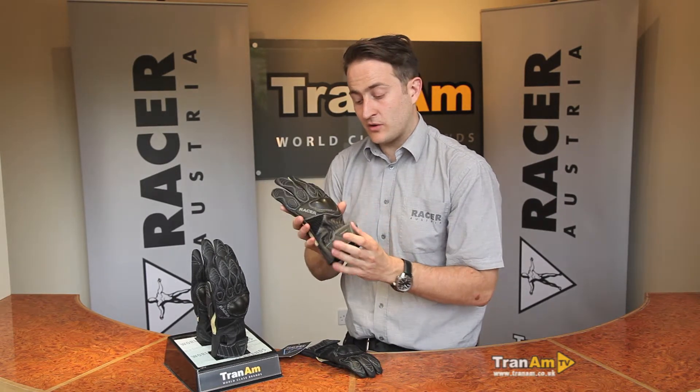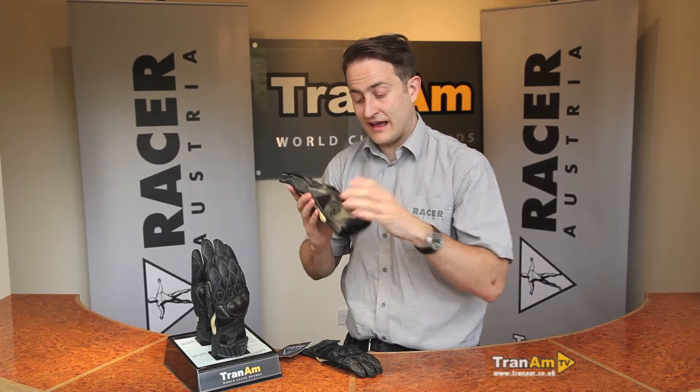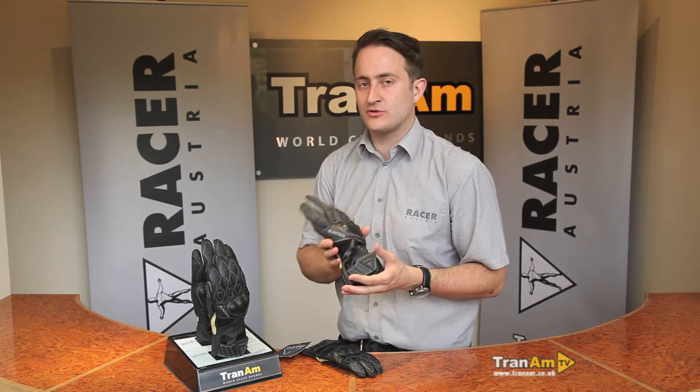It's a really versatile little glove — full summer use, three year warranty, very strong if and when you have an accident, and it allows air to flow straight up the sleeve. For more information please see www.trainham.co.uk.